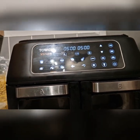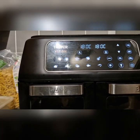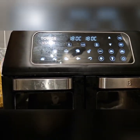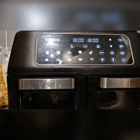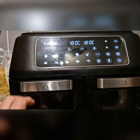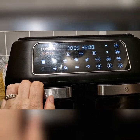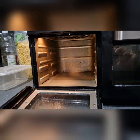They've got a fries button here with 18 minutes, which I should really use more because I do chips in here and it does get them nice and crispy. There's also a whole chicken feature at 30 minutes — I'm hoping that's not for a whole chicken because I don't think it would actually fit inside.